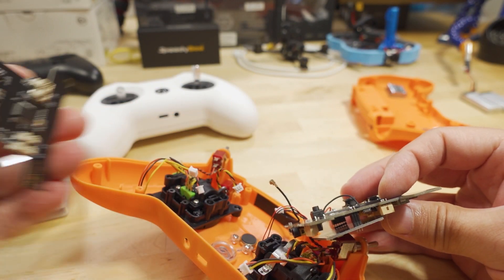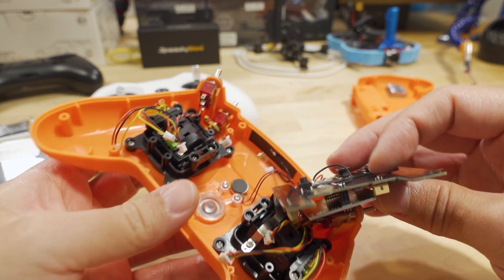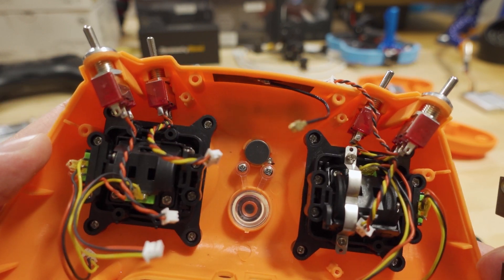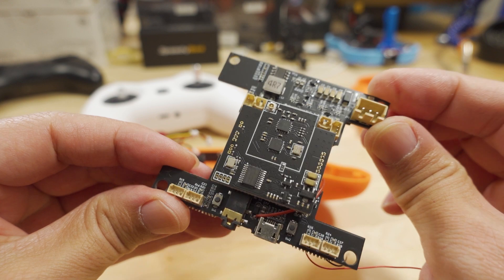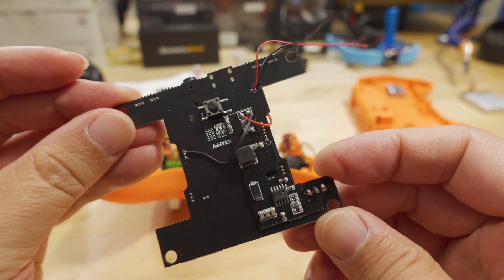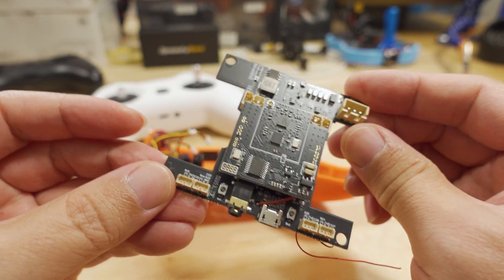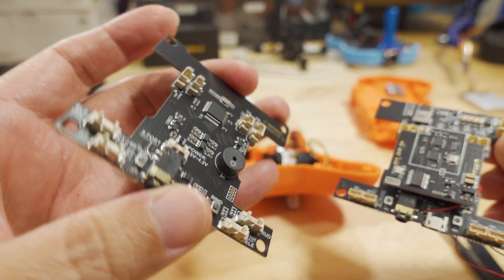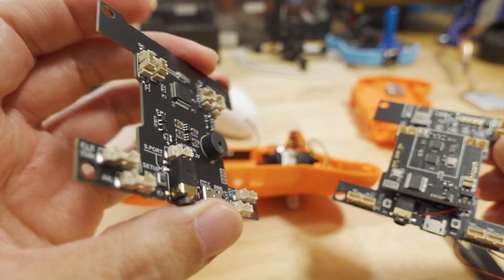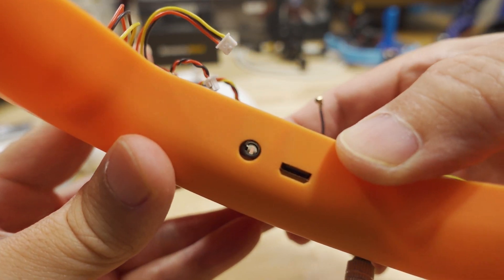The old board has a speaker soldered on through a wire and it's glued into the front casing, but the new board has the speaker mounted directly onto the board itself, so we have to remove the old one. The speaker looks like it's glued in pretty well so I'll just cut the wire off. The old board has a lot more electronics and is a lot heavier compared to the ExpressLRS edition, which is much more lightweight with very few components.